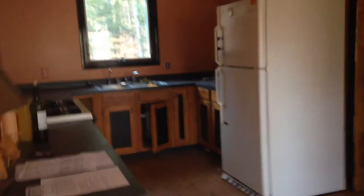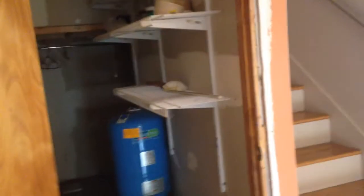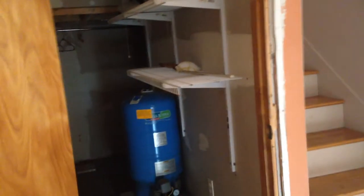This is the well expansion tank, so the motor for the well — the pump — is down the well because it's a drilled well, and then that's the expansion tank. And this in here is the hot water heater — it's gas.